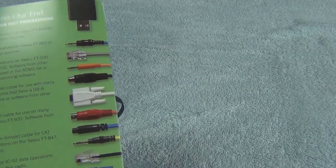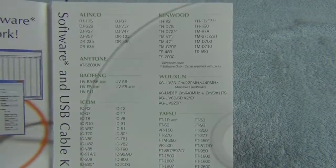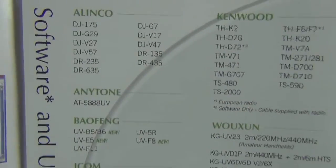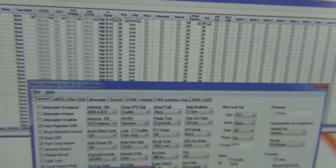If you have a handy talkie that you're having difficulties programming, or have a lot of channels you want to program, this is probably the easiest thing I've seen to get the programming done. And this really does work — I was really amazed.